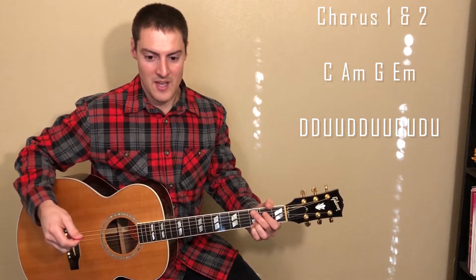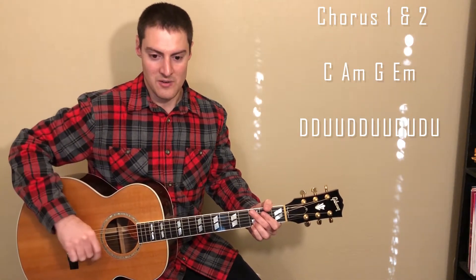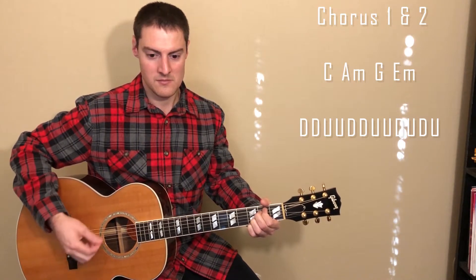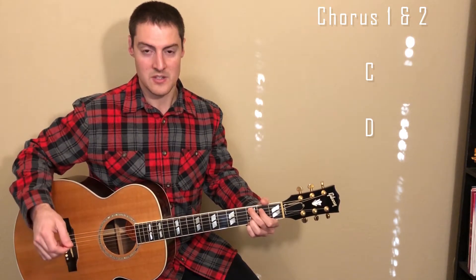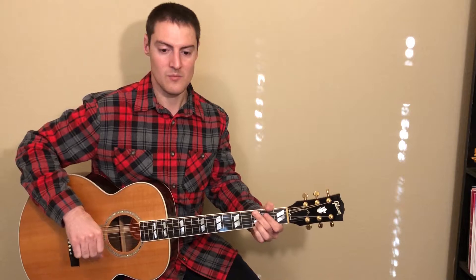I'll play the whole chorus for you once. At the very end of the chorus, when we get to the C chord, we're just going to let that one ring out — so just strum once on that one. Let that chord ring out for two measures. And that's it for chorus one and two.